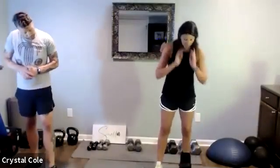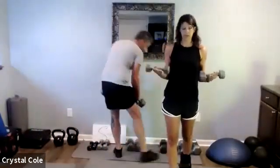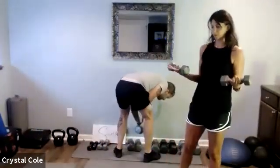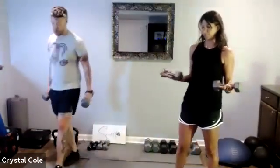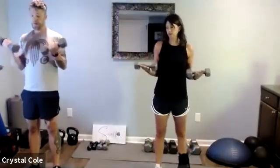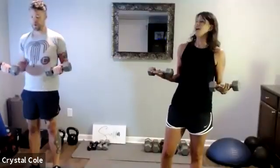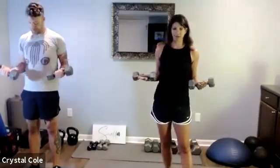Here we go — pulsing curls. We're going to feel this tomorrow for sure. It's so crazy how just changing the time under tension makes it feel so much more challenging.